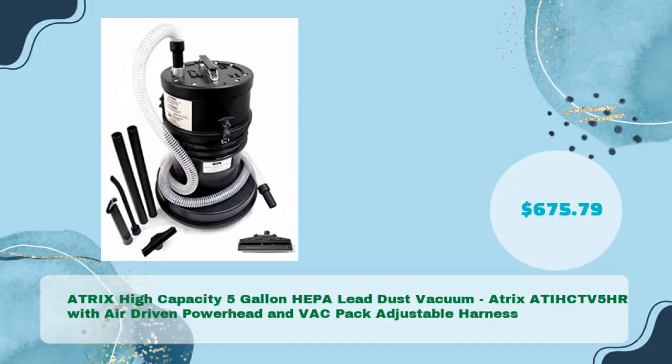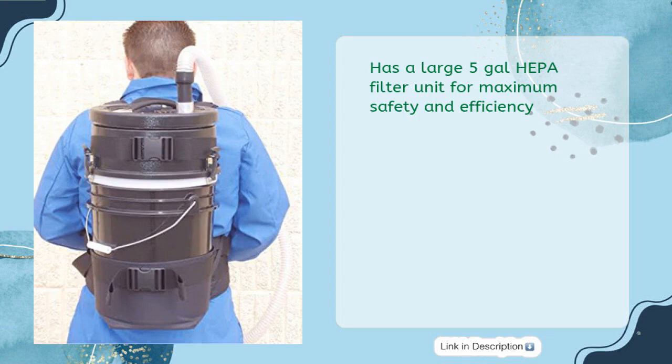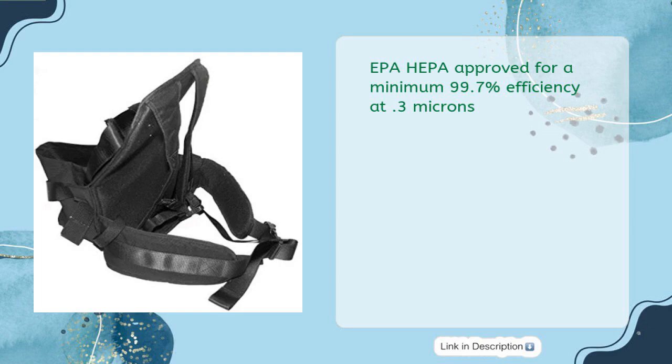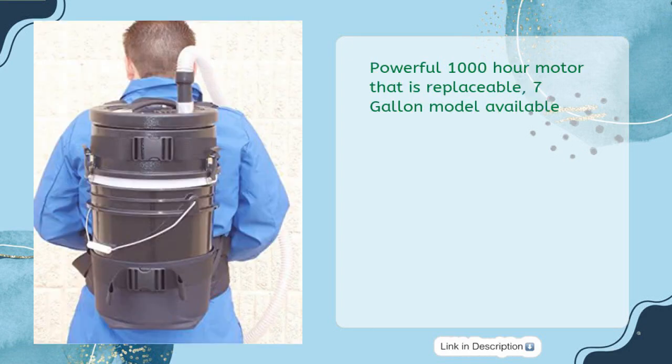Atrix High Capacity 5-Gallon HEPA Lead Dust Vacuum — ATI-HC-TV 5HR with air-driven powerhead and backpack adjustable harness, priced at $675.79. Includes an air-driven beater bar and backpack harness. Features a large 5-gallon HEPA filter unit for maximum safety and efficiency, EPA HEPA approved for a minimum 99.7% efficiency at 0.3 microns. Ideal for dry chemical, mold, lead paint dust, and other hazardous particles. Powerful 1,000-hour motor that is replaceable; a 7-gallon model is also available.